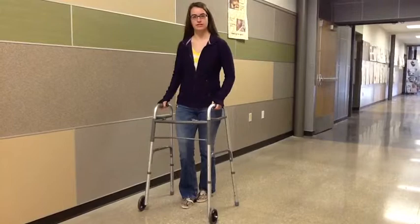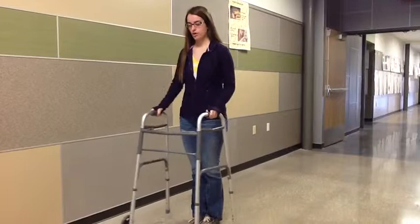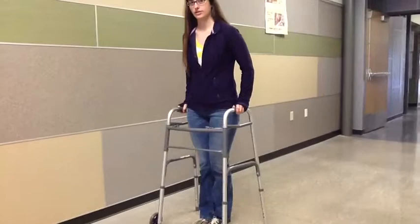When using a walker, you have to make sure it fits right. To know whether it's big enough for you, it must line up with the crease of your wrist. To walk with it, you want to bring the walker out in front of you without bending or leaning on it. Then you take a step in, and then another step in. You never want to cross this threshold.